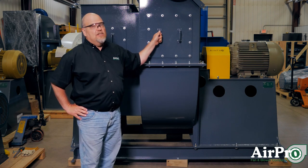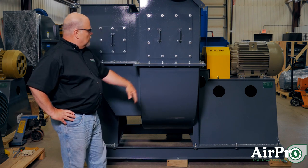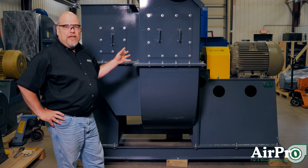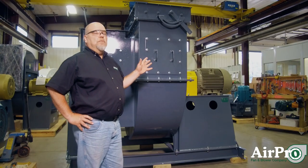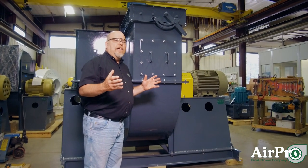A fan is a dumb machine. All it does is move air in response to its wheel size, its RPM, and the system — meaning the pressure that it's trying to move the air against.